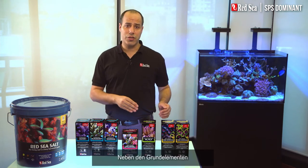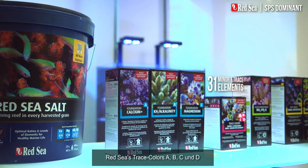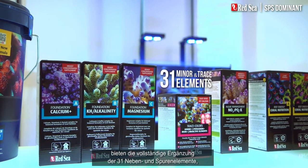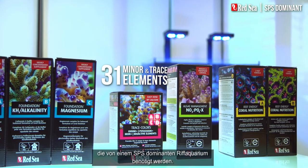Alongside the foundation elements, you also need to replenish the trace elements. Trace Colors A, B, C, and D provides the full complement of the 31 minor and trace elements required by an SPS dominant reef aquarium.